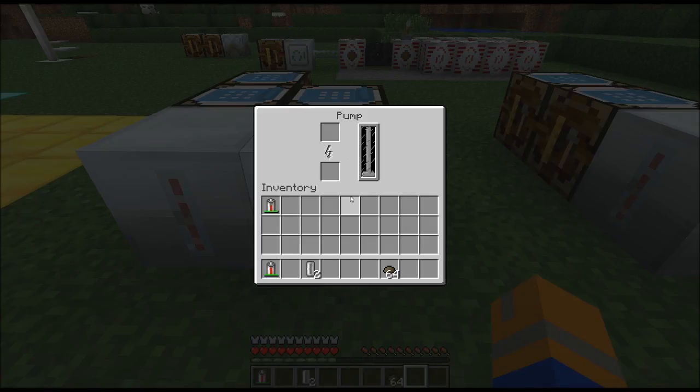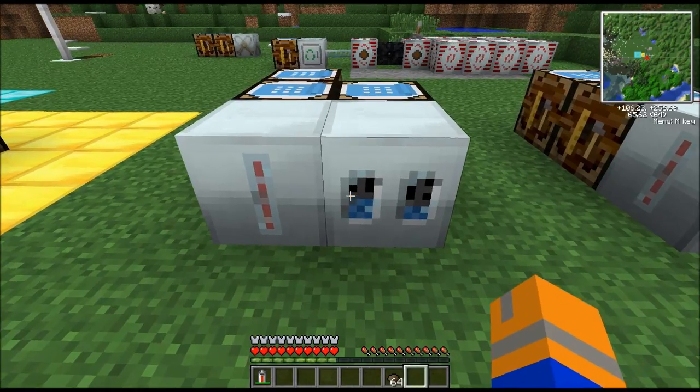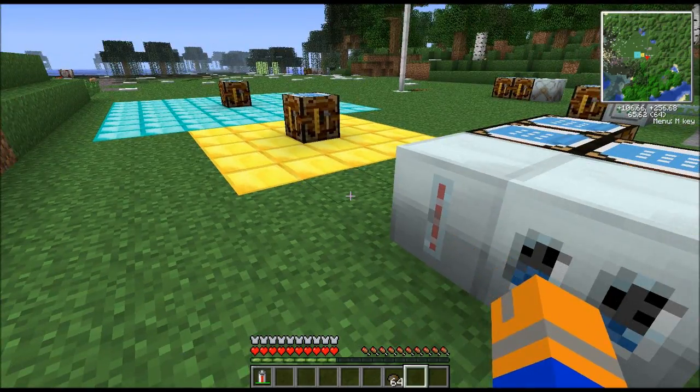If the miner finds water or lava, it needs somewhere to put that. So stick the pump next to the miner and provide it with some empty cells — and of course you've got to provide them both with power. It will suck the lava up and put it into an empty cell, which is great if you have a geothermal generator nearby because then you can just power it with those lava cells. You will get a lot of full lava cells if you find yourself a nice big lava lake.